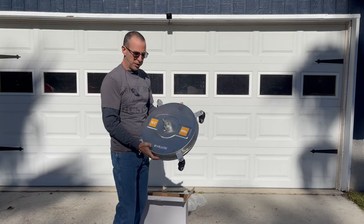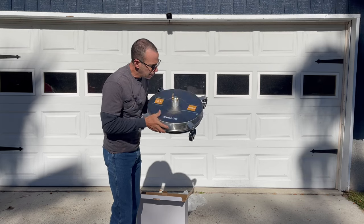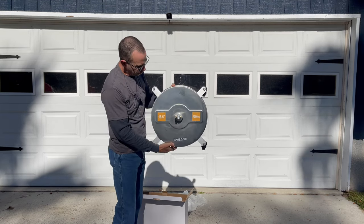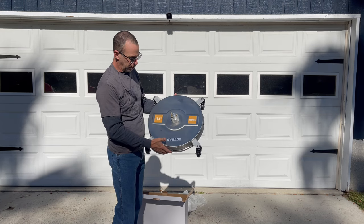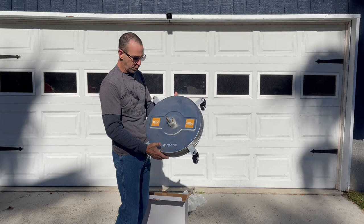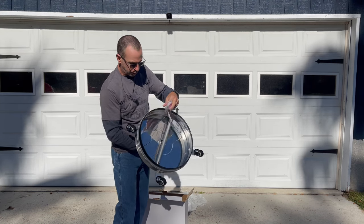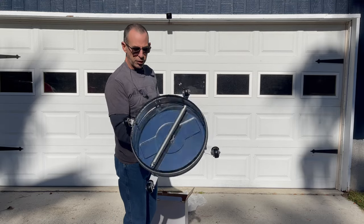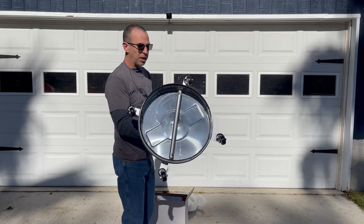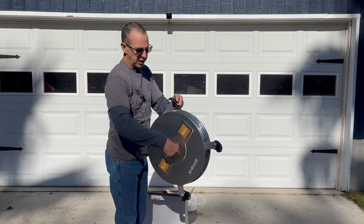I got into a back and forth with this company because they swear a low power pressure washer will be able to use this 16.5 inch stainless steel surface cleaner. It's got the dual jet with the spinning broom, comes with the instructions. It's got ball bearings on the caster wheels.